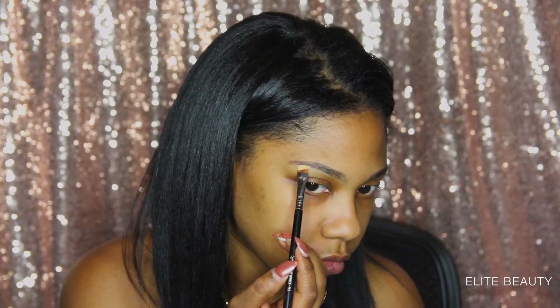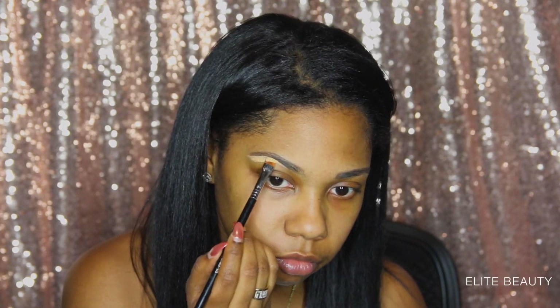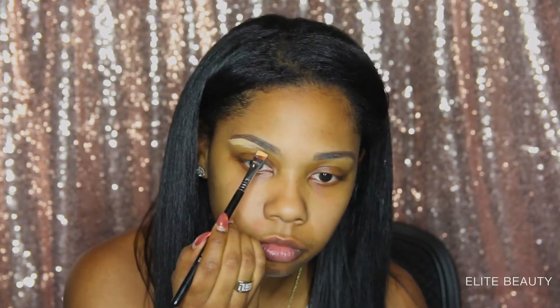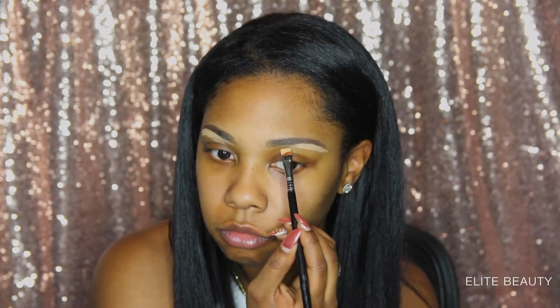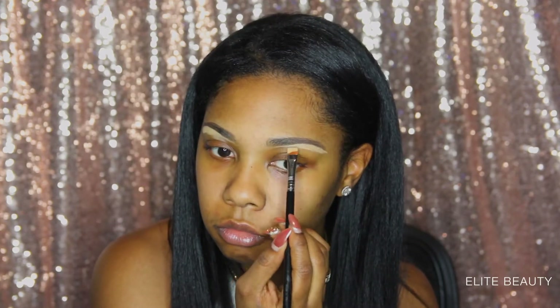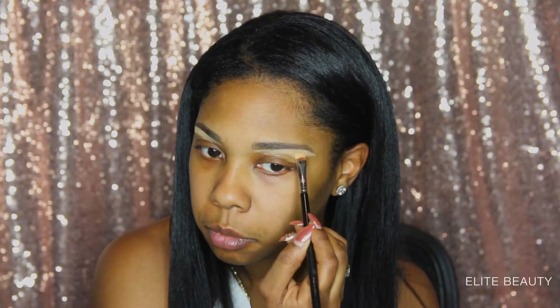Now I'm going in and accentuating and cleaning up my brows with some concealer. Now I'm blending out that concealer using a blending brush.